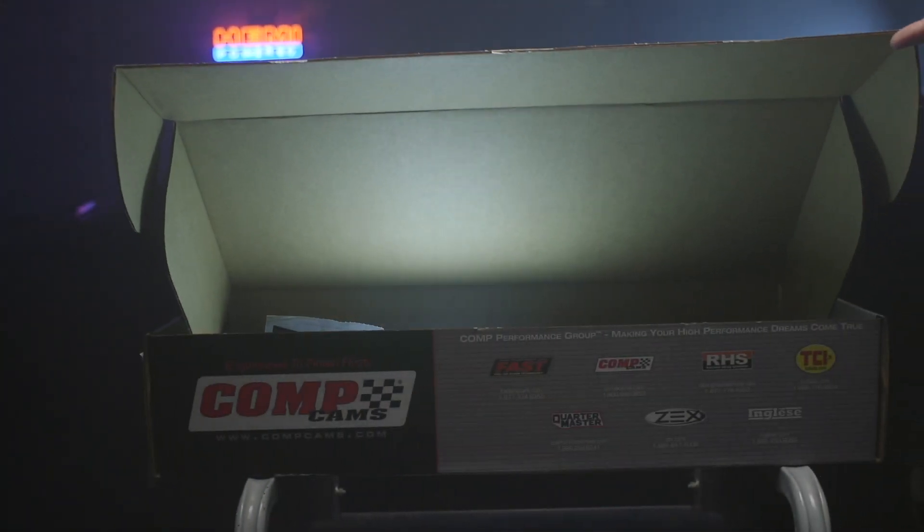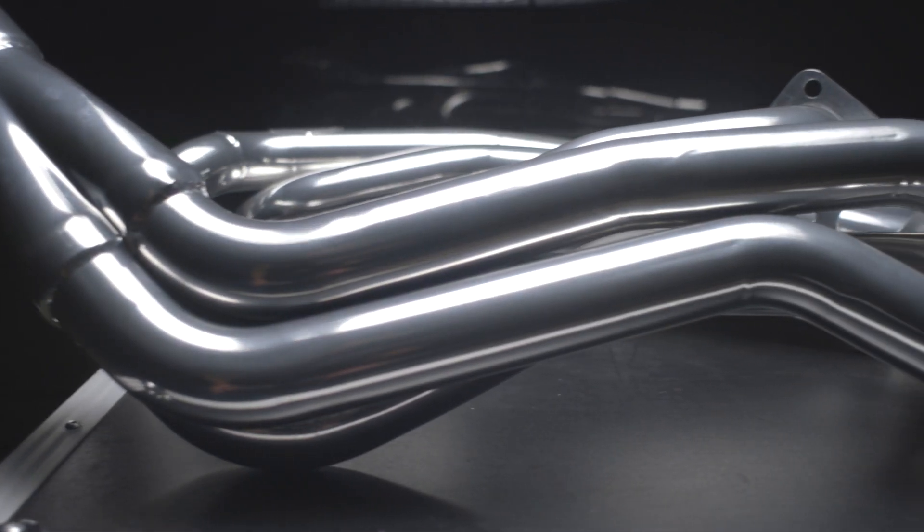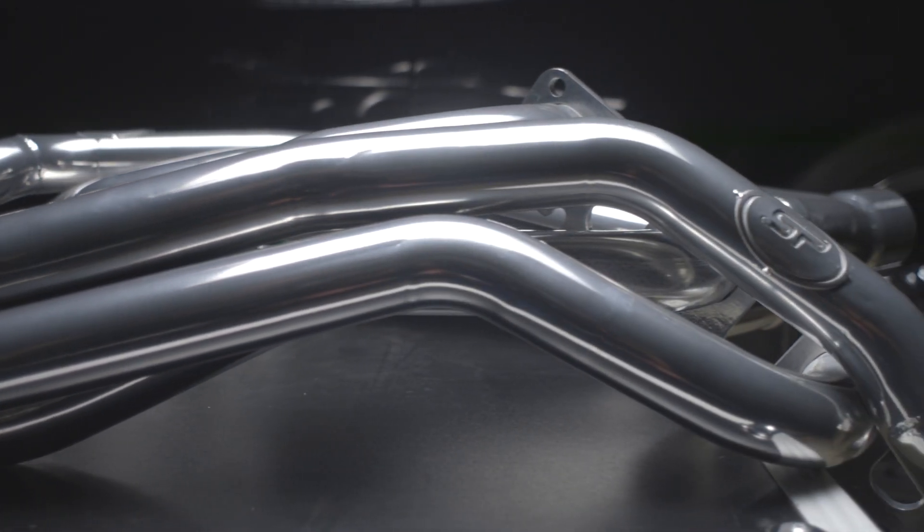For a quick recap for those of you who are new subscribers or just can't totally remember what was going on with my car — here's a quick up to speed. Last year, with a CompCams HRT Stage 2 cam and a set of Stainless Works long tube headers, we put down 401 horsepower and 403 pound feet of torque to the rear wheels. When we went in and did the dyno tune, we noted a big flat spot on top of the graph — there was a restriction there.